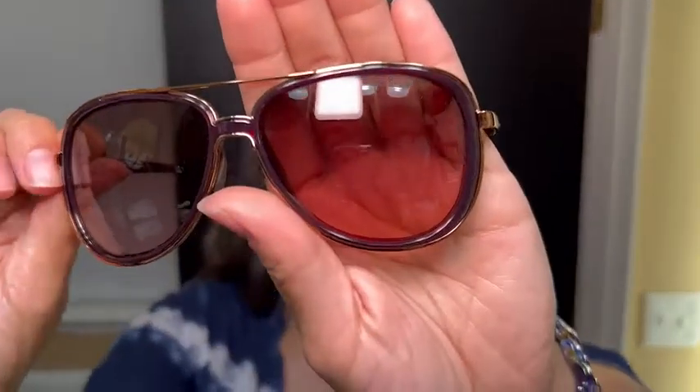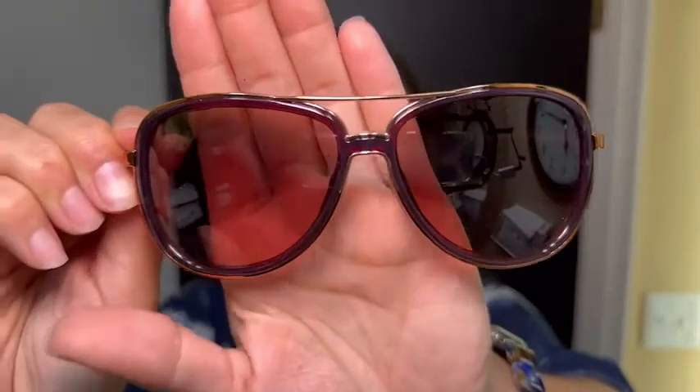It's Mila at WTI, and today I want to share with you a pair of Oakleys that I love so much. These aren't my only Split Time frames, but I love them so much that I got them in this beautiful raspberry color. Let me show you these frames in all their glory.